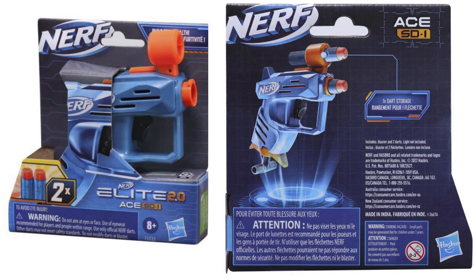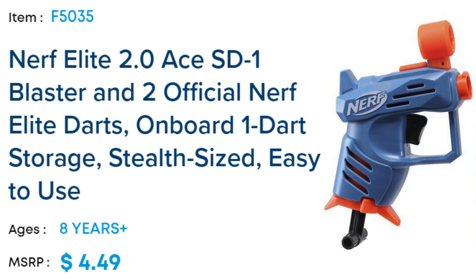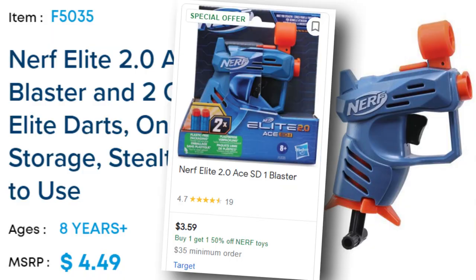Yep, that's a Jolt. It's the Nerf Elite 2.0 Ace SD-1, featuring the blaster itself and two Elite darts. It's the newest literal Jolt reskin on the market that isn't a Micro Shot tie-in, retailing for about five dollars — but depending on where you look, it might be closer to like $3.50.